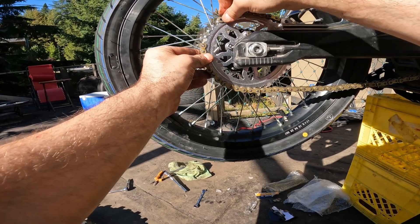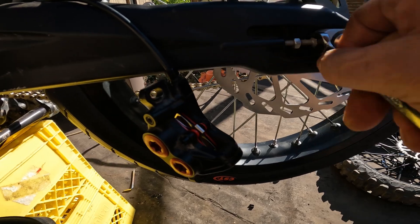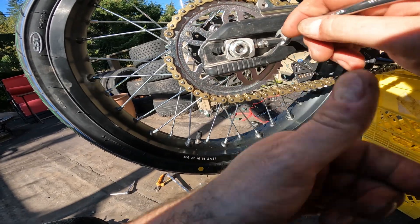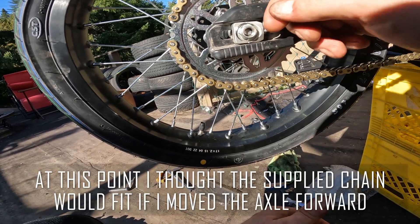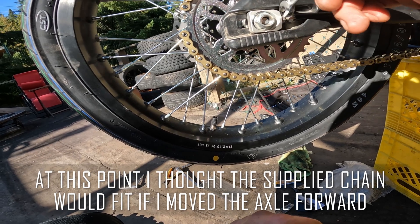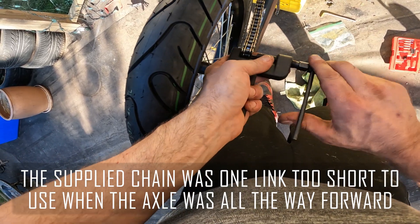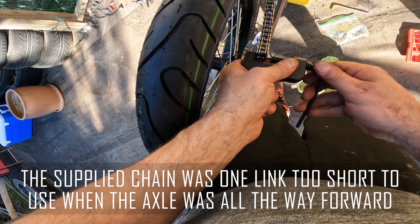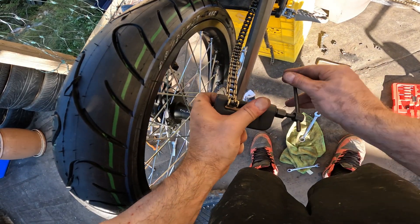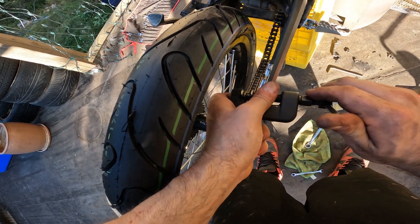Seems like we gotta get closer, or we could add some links — it's possible. They could have supplied a little bit longer chain. I'm basically having to move the axle forward over an inch, which is going to change the way this thing rides drastically — look at how far I had it back before. Had to break a link. For some reason the chain that came with that setup was too short. I took out the wrong link — you gotta make sure the links you're leaving have two insides so that you have the ability to use the master link to put them together.